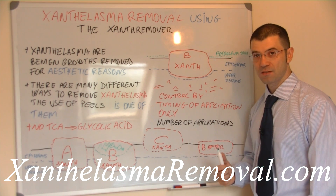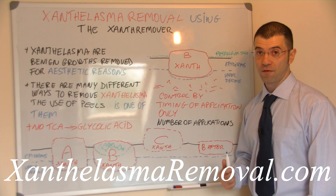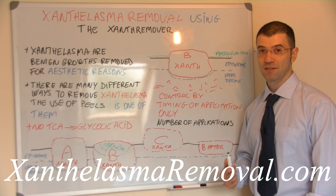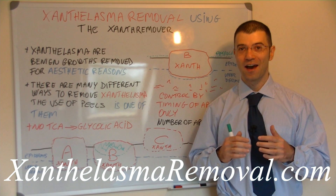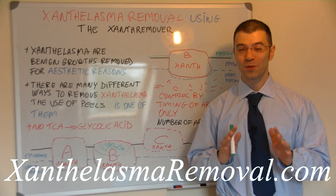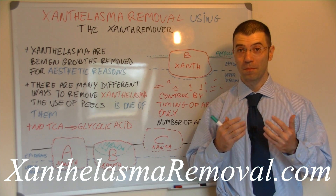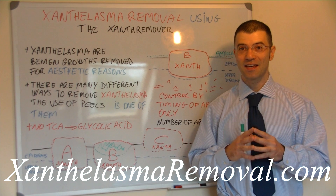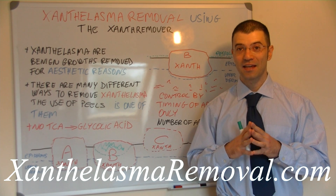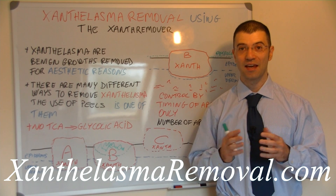If a shallow xanthelasma can be removed in one to two sessions, a deep one may require four to five or even more, depending on how deep the xanthelasma is. Although TCA at the right concentrations used in a certain way is very effective in removing xanthelasma, we prefer effective peels that are much easier to control. This makes the xanthelasma remover really effective in removing xanthelasma and it can be controlled easily by wiping it off and rinsing the area with water.